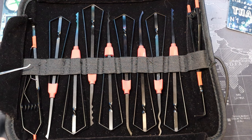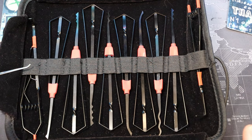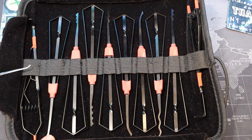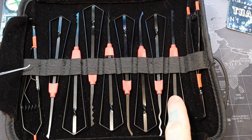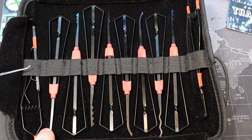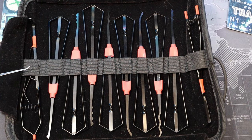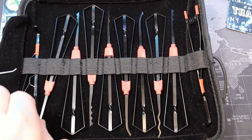Now I'll talk about it as a critique — as a buyer, if I was not a collector and just received these. The pouch and layout are gorgeous and beautiful. My first critique would be the amount of rakes in it. We have one, two, three, four, five rakes, and then we only have one, two, three picks for single pin picking, and two turning tools.